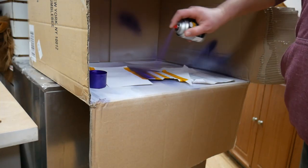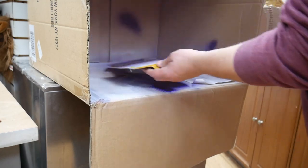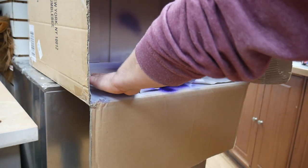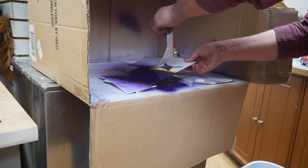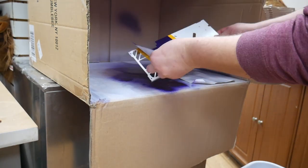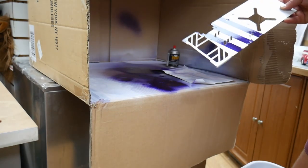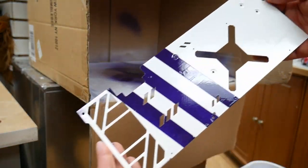Here we've got stencils made to add decals to the backplate. Be very careful here — it's easy to get overspray if your stencils aren't right. We did all of this on a big cardboard box to avoid painting the room. Make sure it's well ventilated and you're wearing a mask. Remove the tape immediately when done — if you don't, you'll have issues with your lines. I think it looks pretty good — I was excited about it.